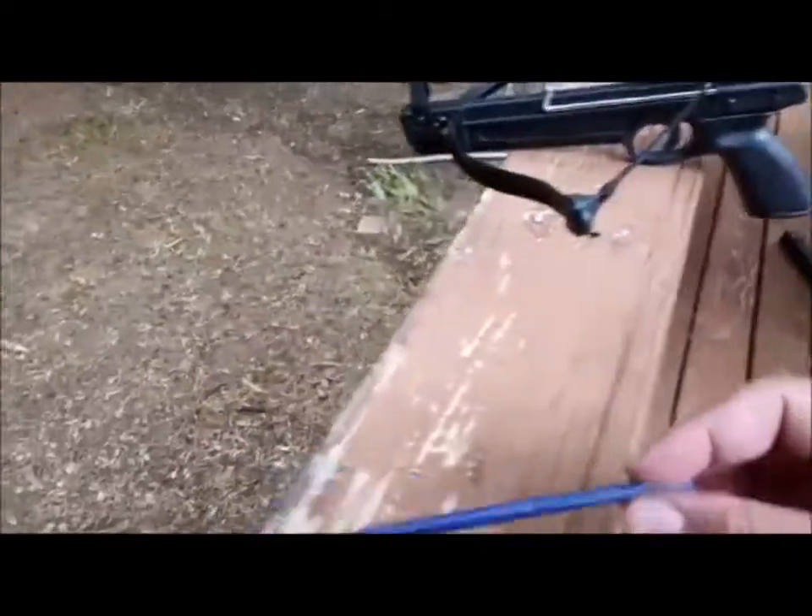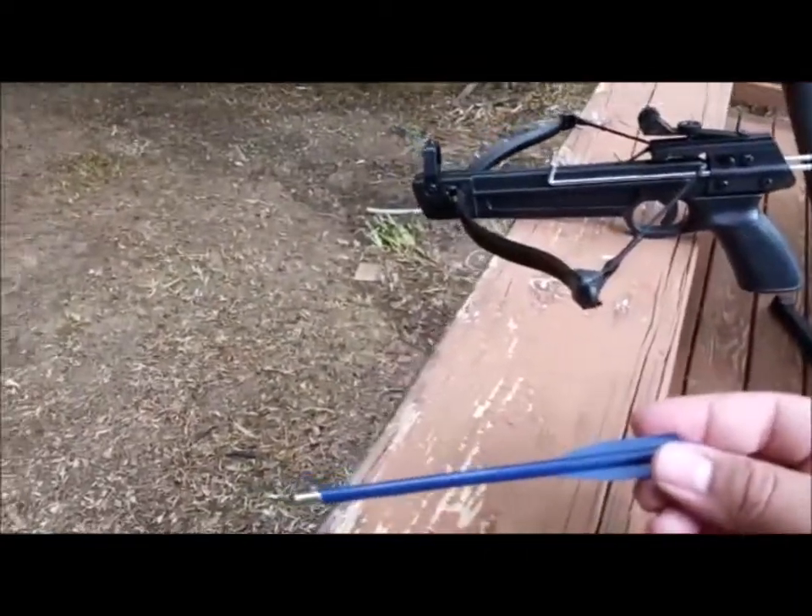It has an adjustable sight in the back and one fixed sight in the front. These are the arrows that it comes with, and they're pretty light.